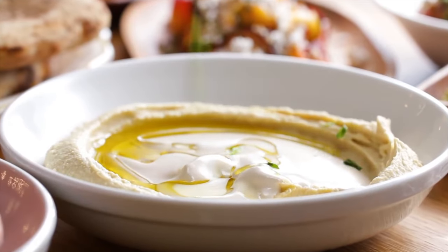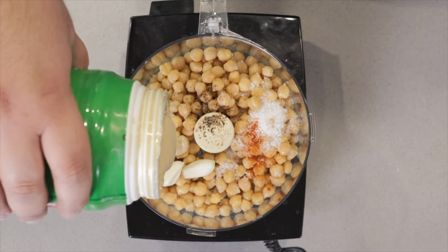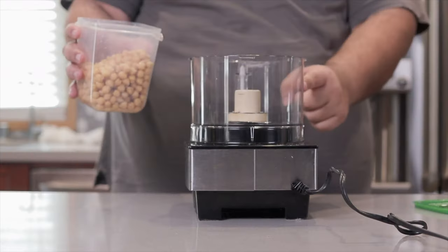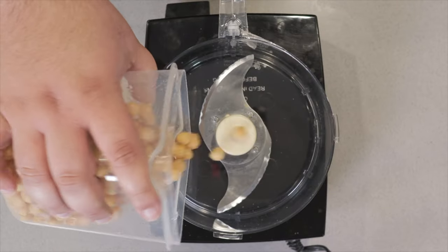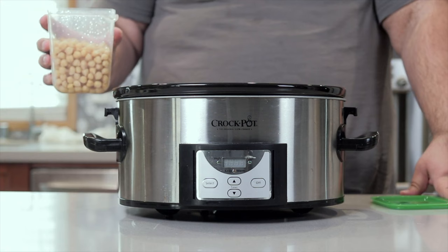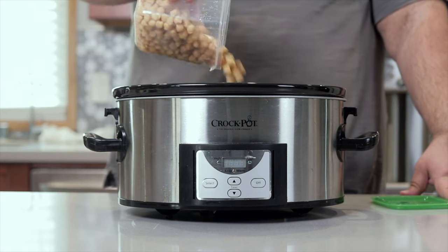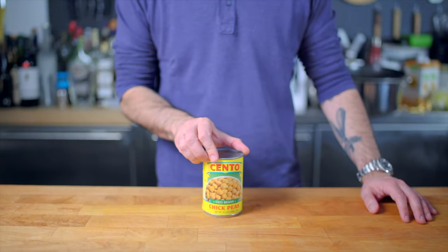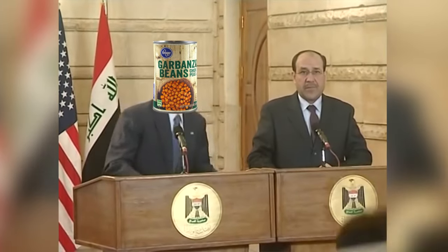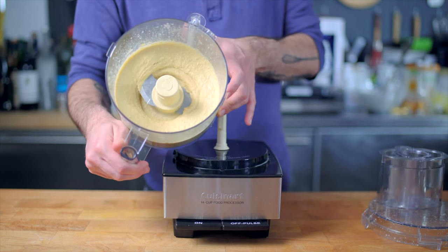Hummus, the yummy Middle Eastern treat. I've made this in the past and it's definitely worth trying out, but there are a few caveats. Fresh homemade hummus takes about two days to make because you gotta soak the beans then cook them. You can use pre-cooked canned garbanzo beans, but it's just not as tasty.